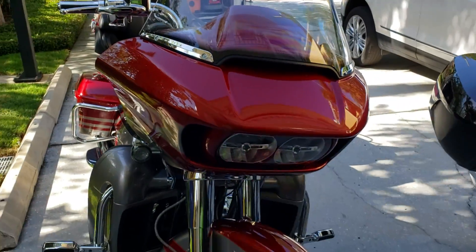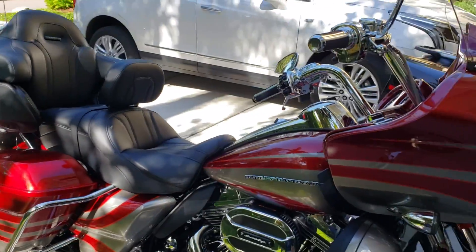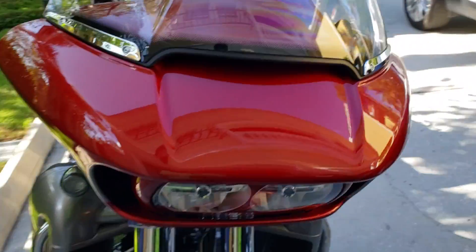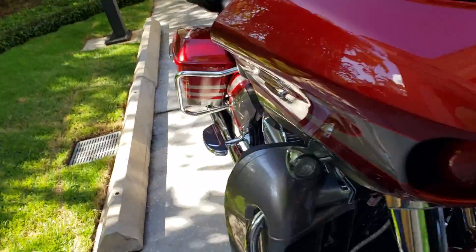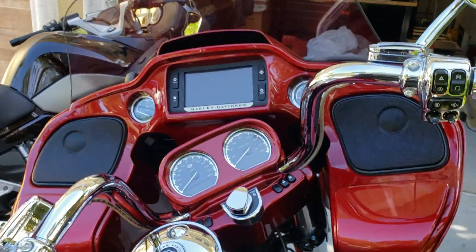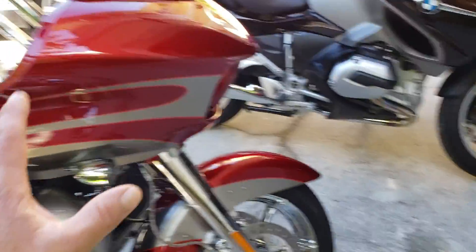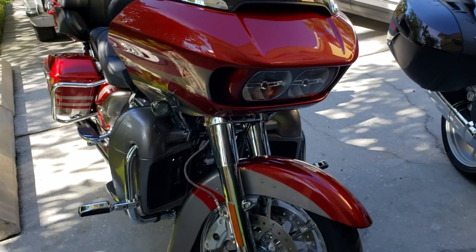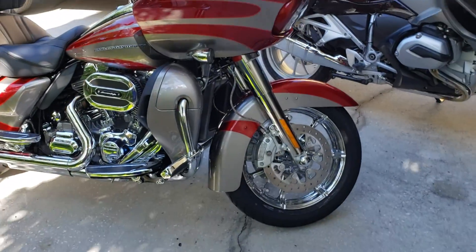The difference between the Street Glide and the Road Glide — most of you guys know I used to have a 2016 Street Glide Special. The Road Glide has a fixed fairing; the fairing does not move, so those headlights are always pointed straight out. Inside, the forks are what move. Notice the fairing is straight but the forks are turned. On the Street Glide, the actual fairing is mounted to the fork so it moves with you. That's actually what I prefer, but whatever.